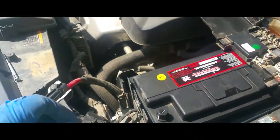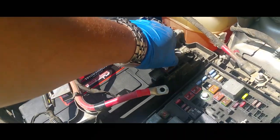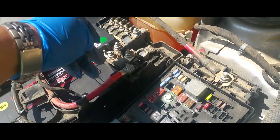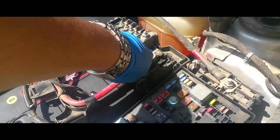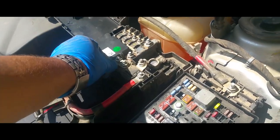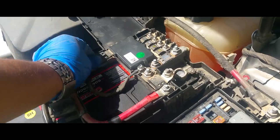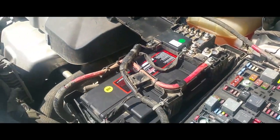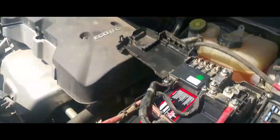Next step, we're going to remove our nut from here and place it down. Put that nut back, secure it, and plug this one. We're going to secure these two, and then the final step we'll put the negative battery terminal on, then the cover.